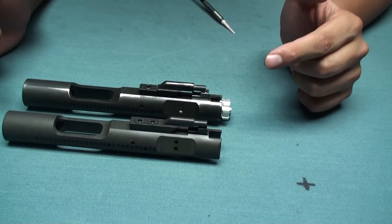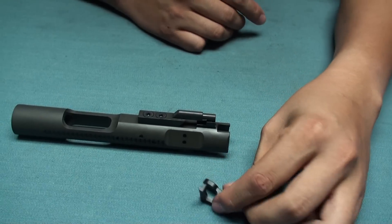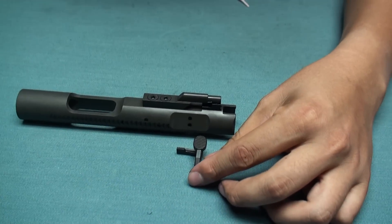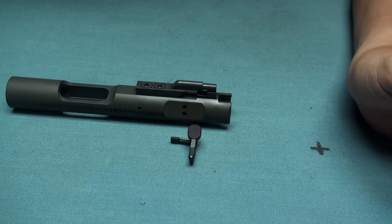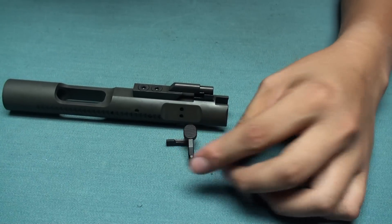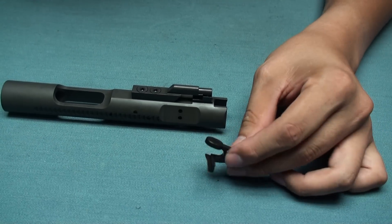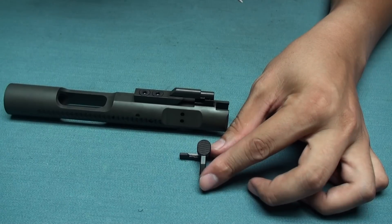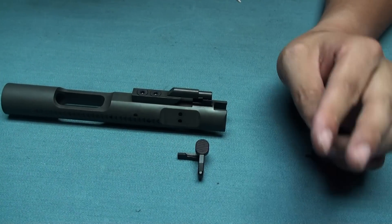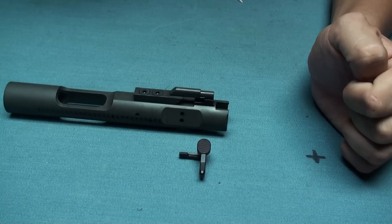Once you order this steel bolt carrier, we will also offer you a steel bolt stop. We include it because sometimes the steel bolt carrier does not function very well with the bolt stop already on your M4, so we offer another bolt stop you can exchange to find out which one works better.